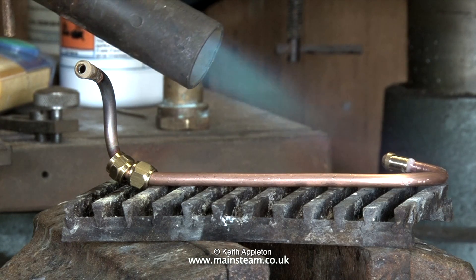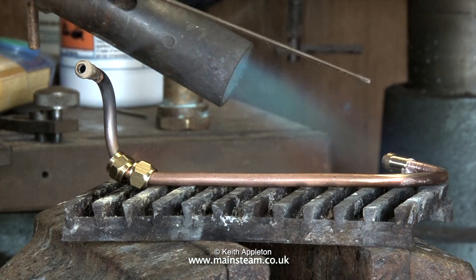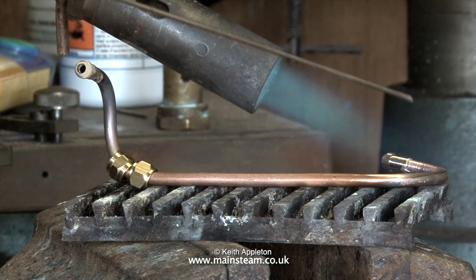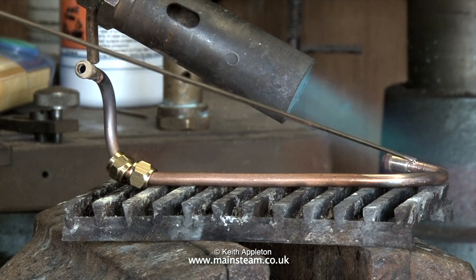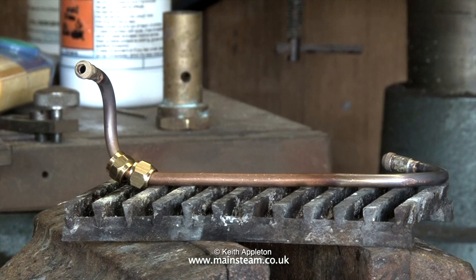You must never confuse silver solder with soft solder. Soft soldering is a low-temperature process that uses an entirely different flux, whereas silver soldering is a high-temperature process where the work needs to be heated to at least dull red heat.